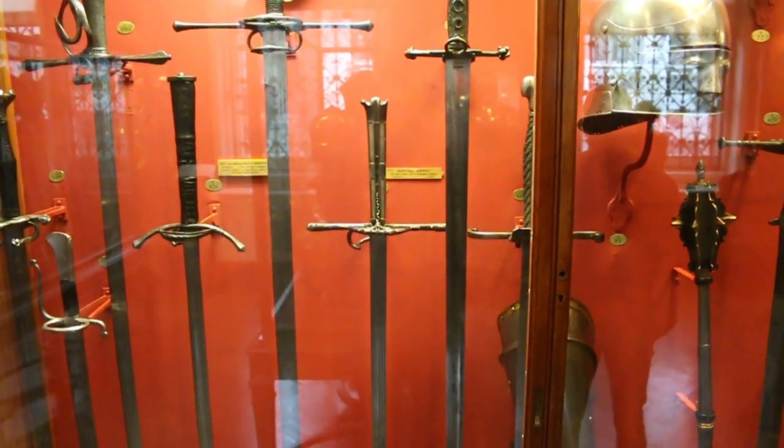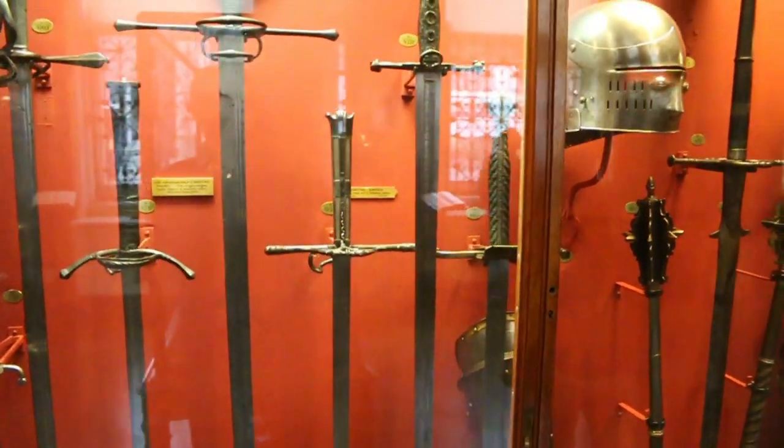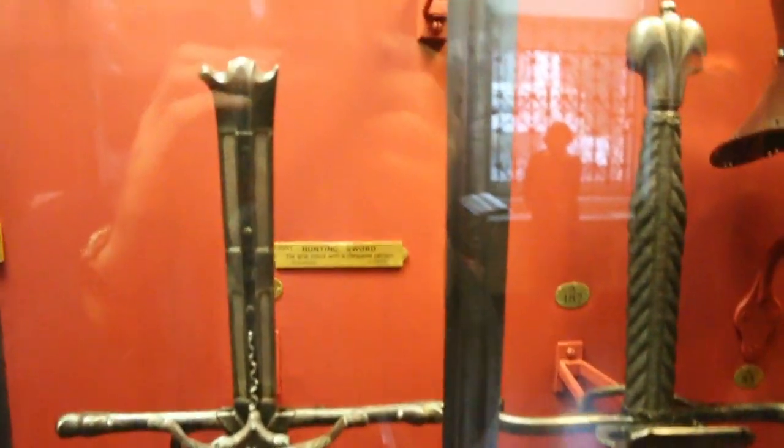Hi folks, Matt Easton here in the Wallace Collection, and this is a Messer. It might look at first sight like a longsword, but really technically it's a Langmesser. Let's have a look at why it's a Langmesser.